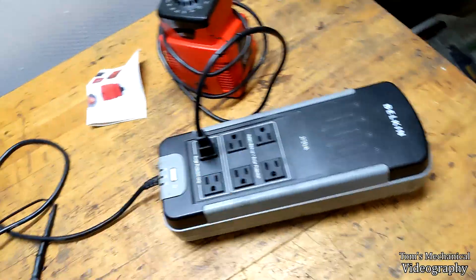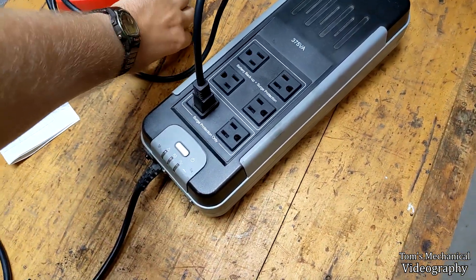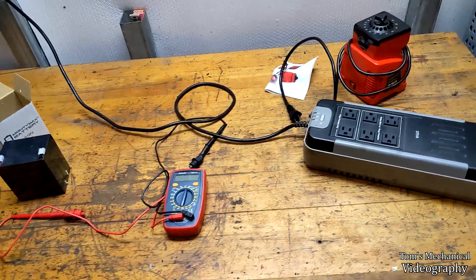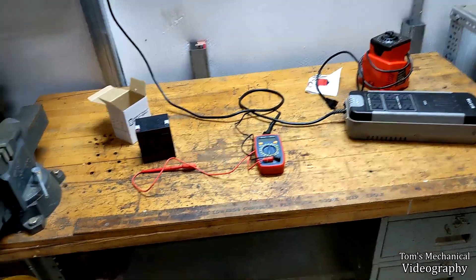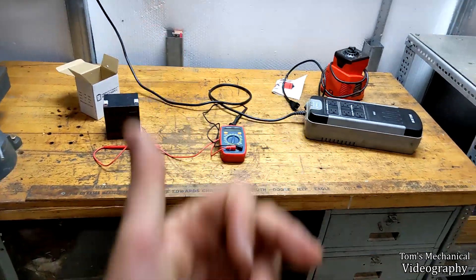If we plug this over to surge protection only — all right, we seem to have a battery backup. It looks like all of our outlets work and she's doing battery backup things. I'm just going to let this thing charge for a couple hours and make sure everything's fine and we should be golden.